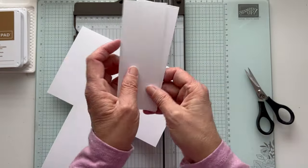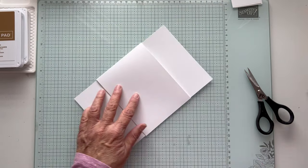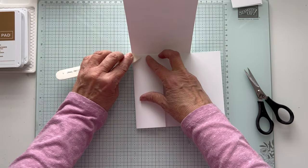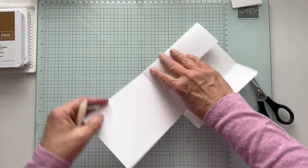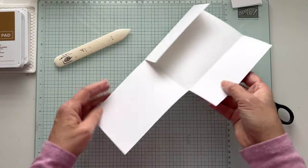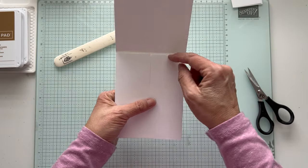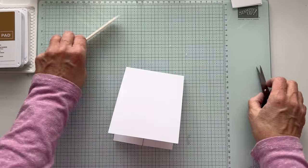These scraps — we're done with that. Get your bone folder out and just burnish it this way, then burnish it the other way, and then this side. You can always trim it up if you need to. That's the little trick: if you just cut up to the score line, it's very bulky and it won't close and lay right — there's too much at the line. So you just want to come a little bit below it. Now we have our card base.